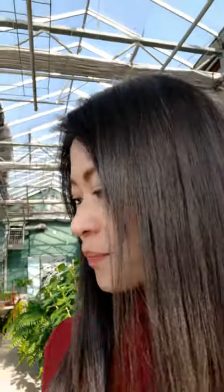Hey guys, this is Tran with Friday's Fresh Market. We are at our greenhouse right now. As I planned today, I want to go ahead and flush our tubings.